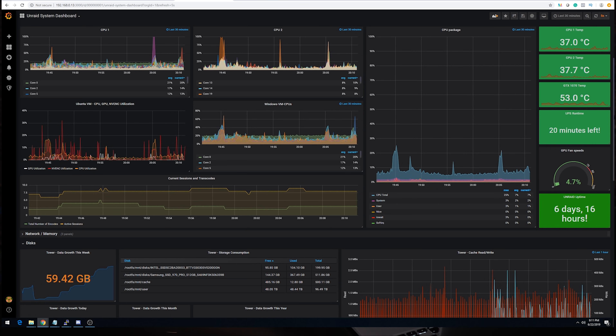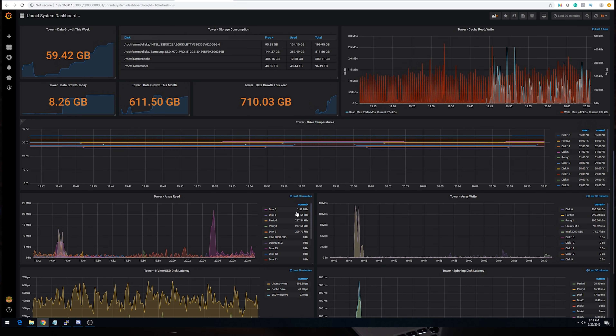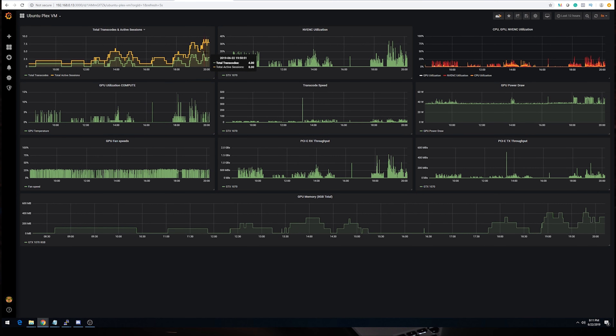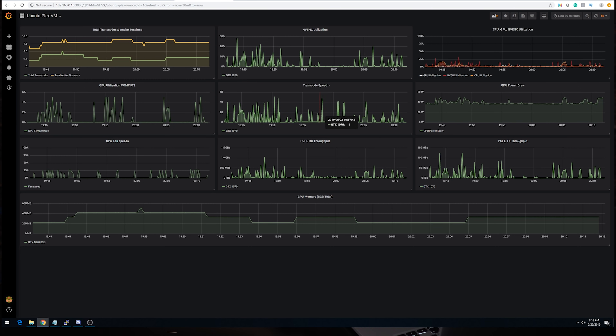I track current transcodes and Plex sessions, as well as overall data consumption, growth, and free space. Some of the more useful statistics are the drive temperatures, cache, and array read-write speeds, as well as disk latency and write times. That about sums up my primary dashboard. The more interesting and relevant to this video is the Ubuntu dashboard, where I monitor current transcode speed, number of transcodes, PCIe receive and transmit data rates, GPU fan speed, VRAM used, and the overall utilization of the NV ENC chip. This dashboard really makes it easy to monitor Plex.